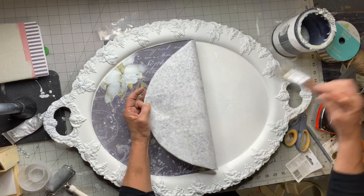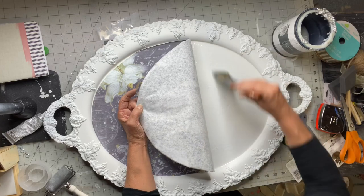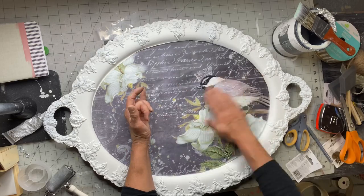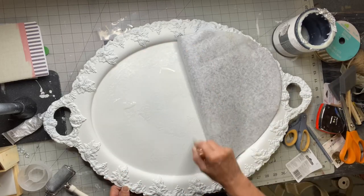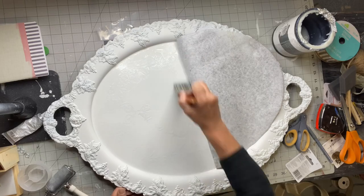Now I'm using my two-inch angled premium brush by Wise Owl and my one-hour enamel. I'm going to do this in sections — first the right half and then the left half — then just lay my paper down and gently swipe your hand across it.